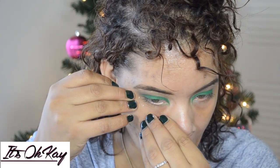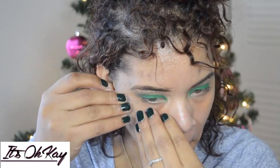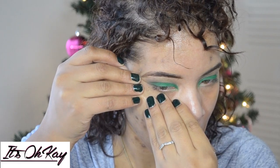Right here I'm just going to add some tape so that I can do my wing liner. Don't judge me — I cannot do wing liner without tape. I'll get there eventually, just pray for me y'all.